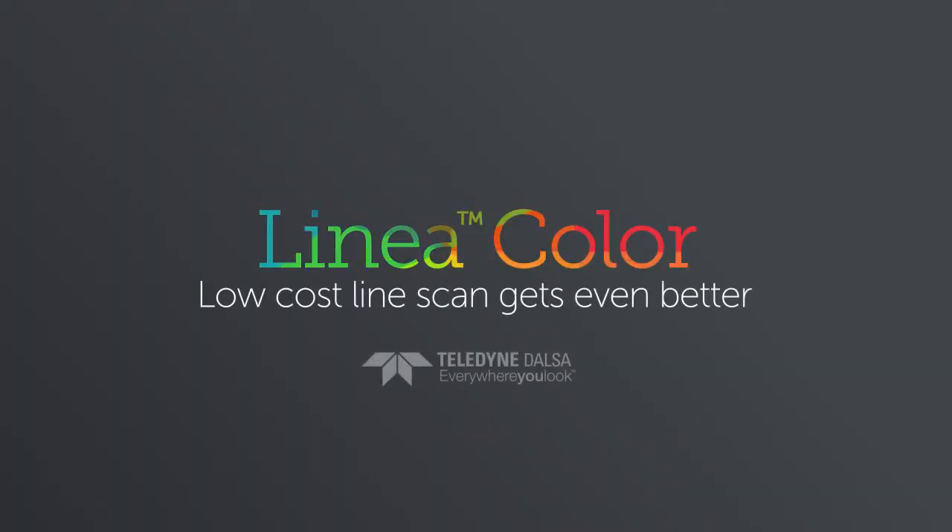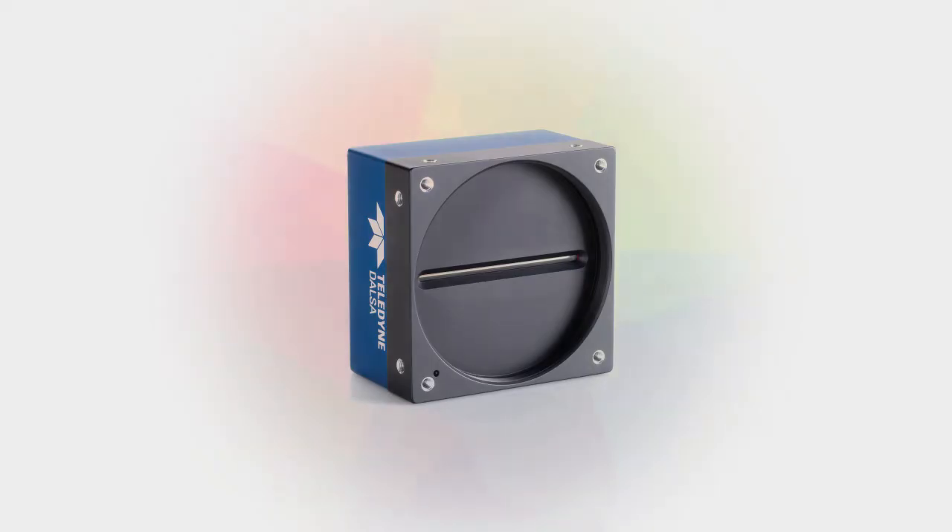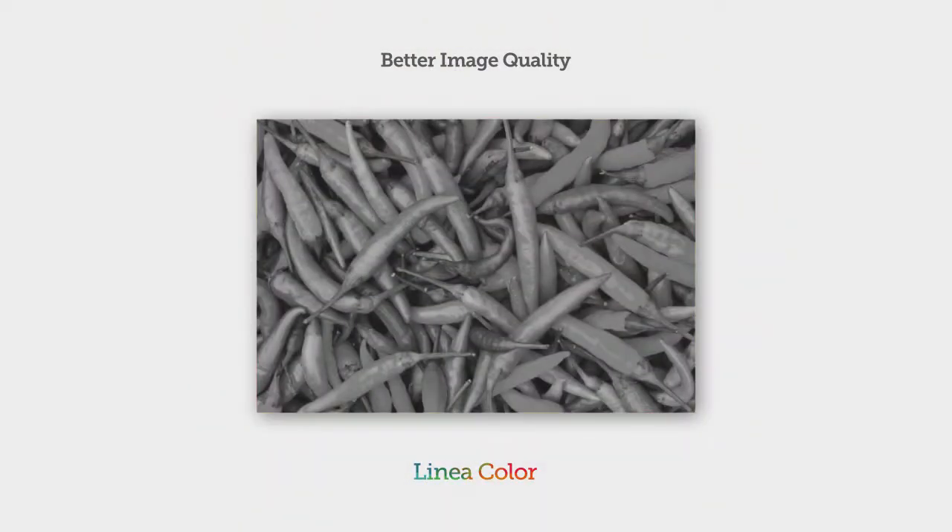Introducing Linea Color. Teledyne DALSA's low-cost CMOS line-scan camera has quickly become an industry favorite. And now with color, it gets even better.